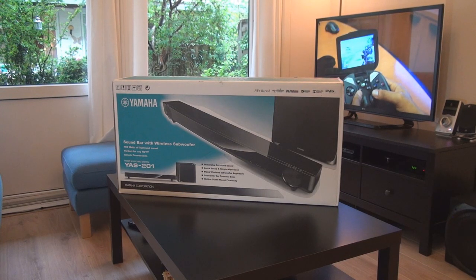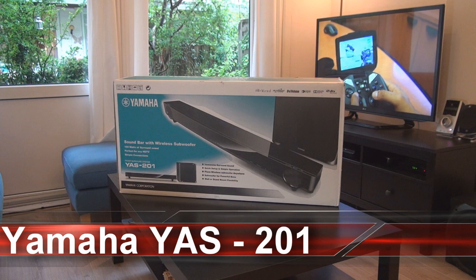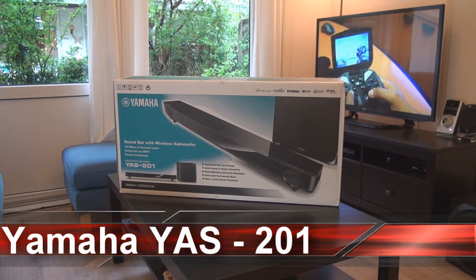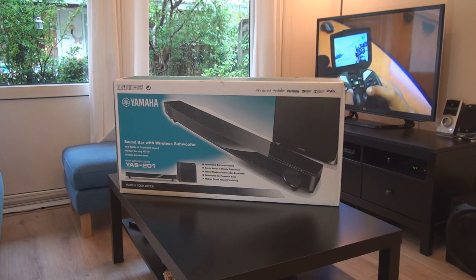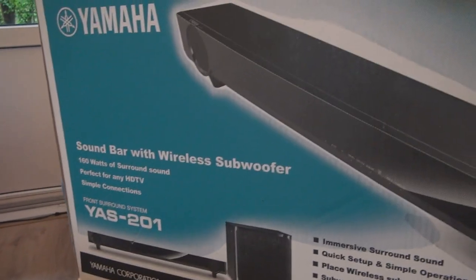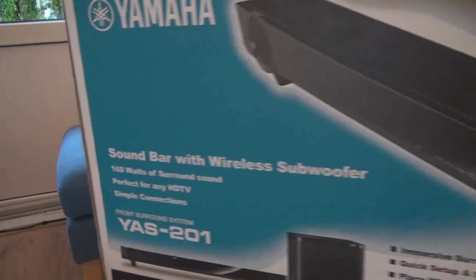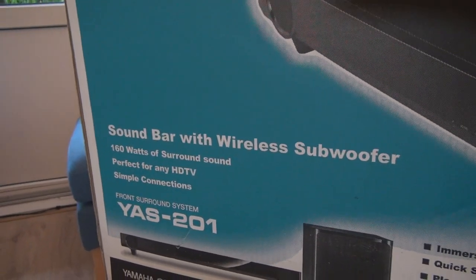Hi guys, welcome to my channel. Today we'll be unboxing the Yamaha YAS201, a front surround system with a wireless sub. On the box we can see: soundbar with wireless subwoofer, 160 watts of surround sound, and simple connections.